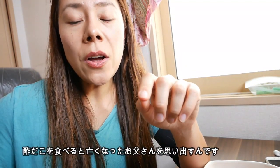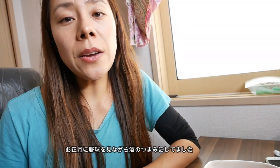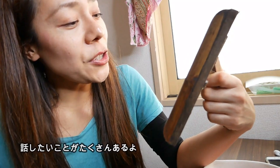Vinegared octopus reminds me of my father who passed away many years ago. Every New Year when he was alive, when I was a child, he would often eat vinegared octopus while watching baseball games. Happy New Year, Dad. I miss you.